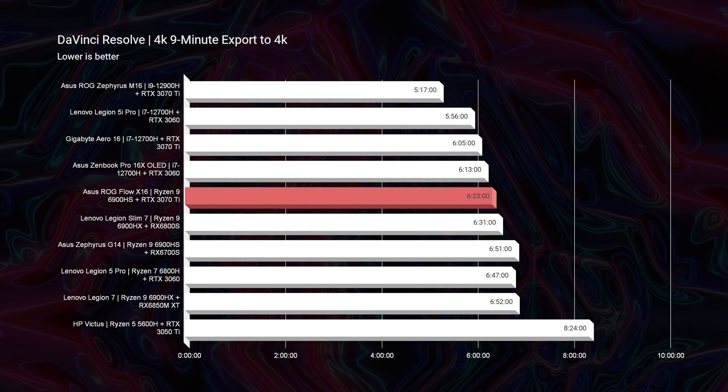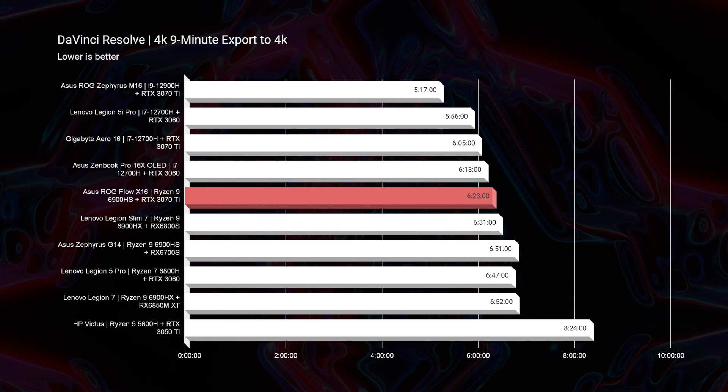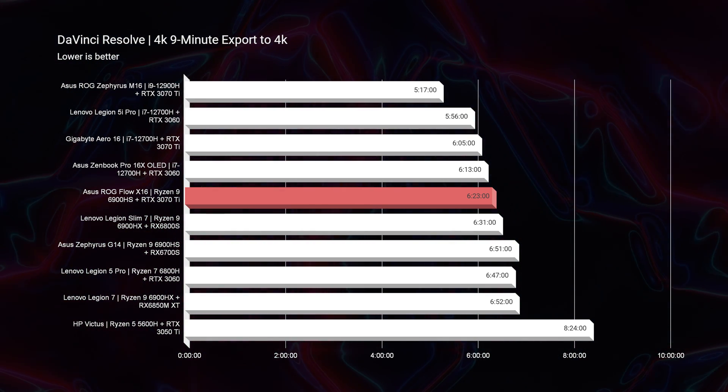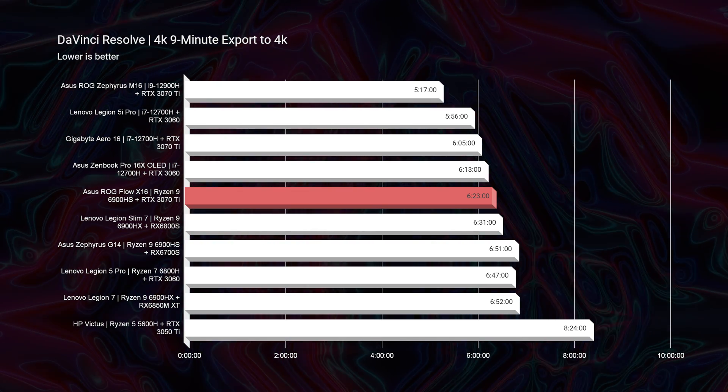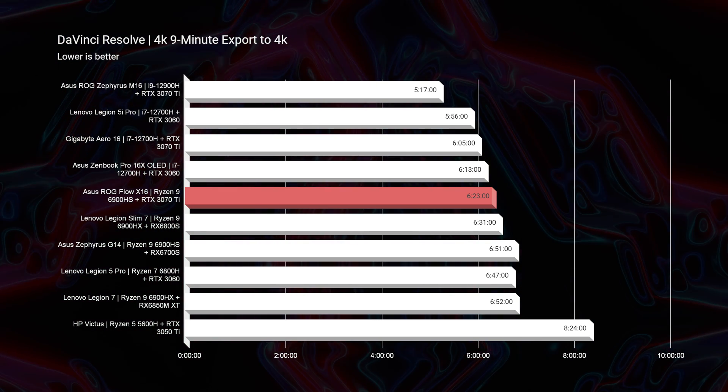Moving into DaVinci Resolve, this thing had smooth playback — really good. So if you're going to be a Resolve user, you're not going to have any issues. The export time at 6 minutes and 23 seconds is good — about a minute slower than the fastest time out of the M16, but it's going to serve you well and I think it'd be a good pick for DaVinci Resolve.